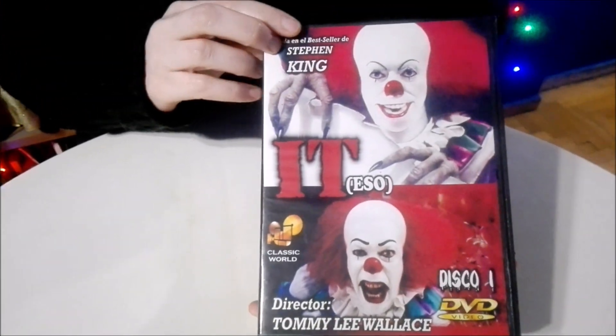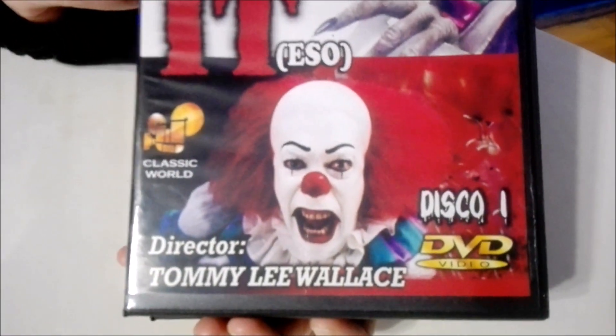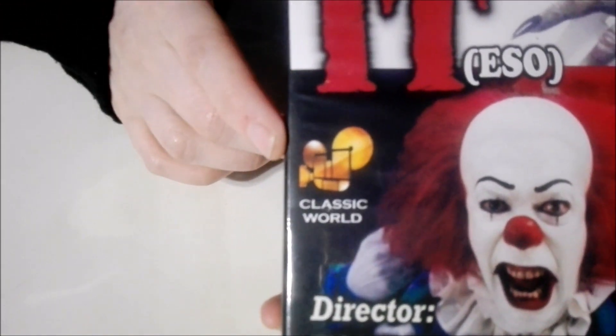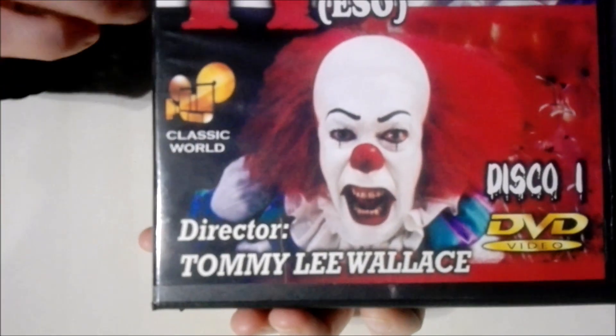Here's the cover of the first DVD — Pennywise, of course, in the front. This is from Classic World, and of course it was directed by Tommy Lee Wallace.